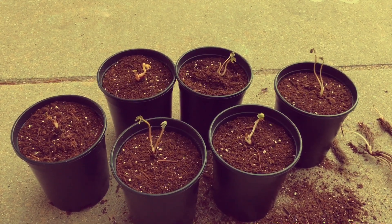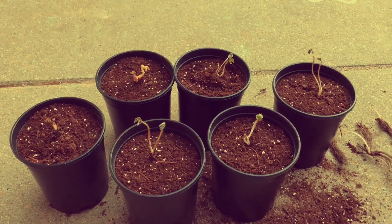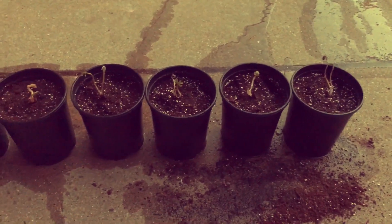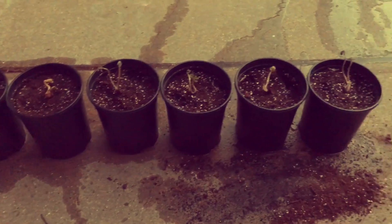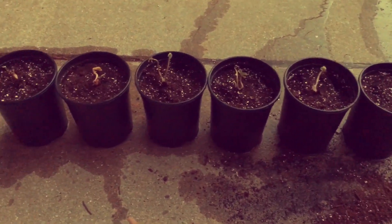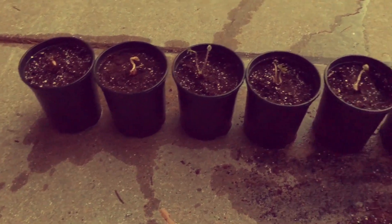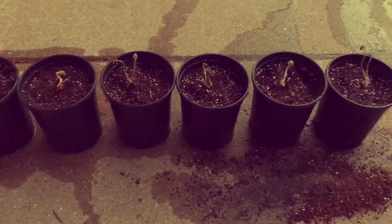Now we're ready to give them their first watering and get these guys going. All six pots have been set up equally — they've all been watered until completely saturated and are draining out the bottom of the containers. Now we can start adding our three separate amendments.